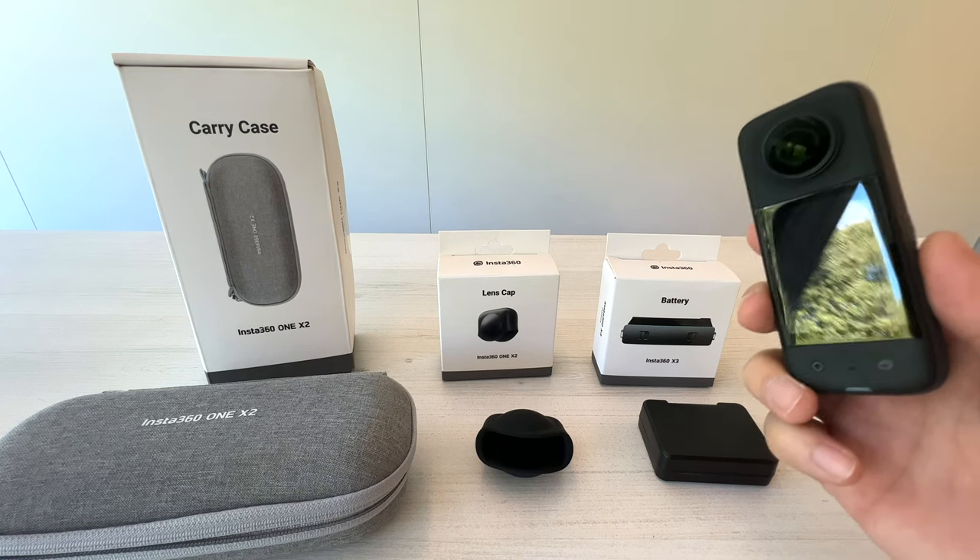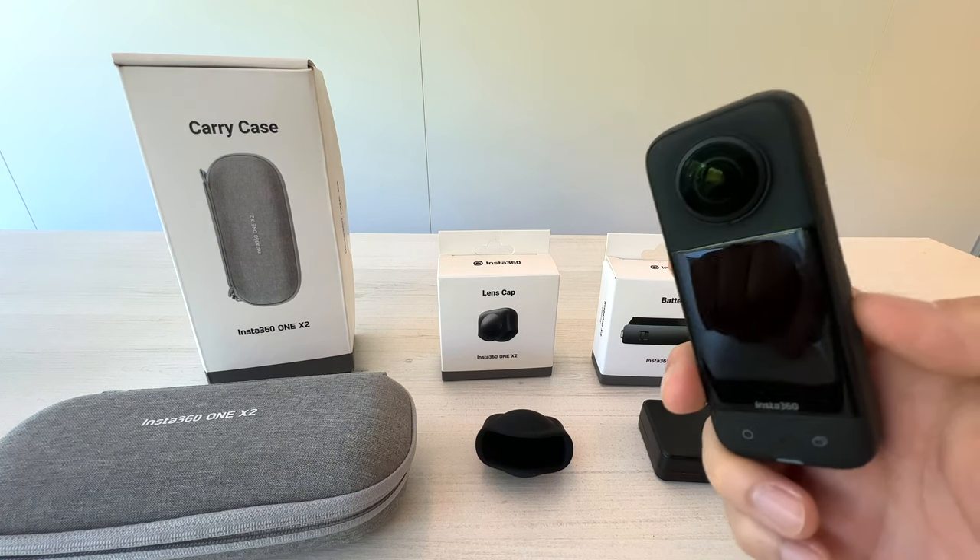Welcome back to Big Man Tech. Today we're going to do a short video about the Insta360 ONE X3.